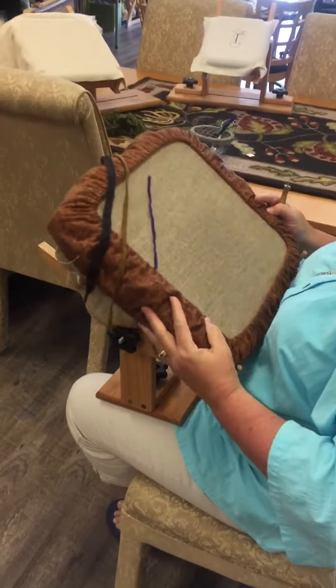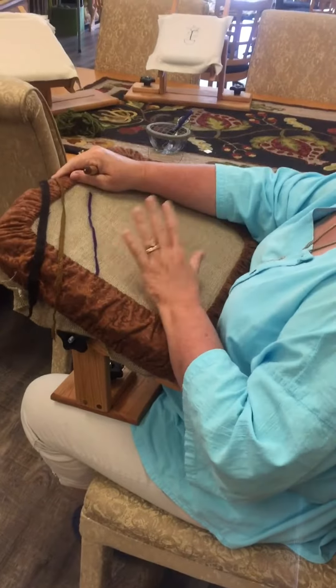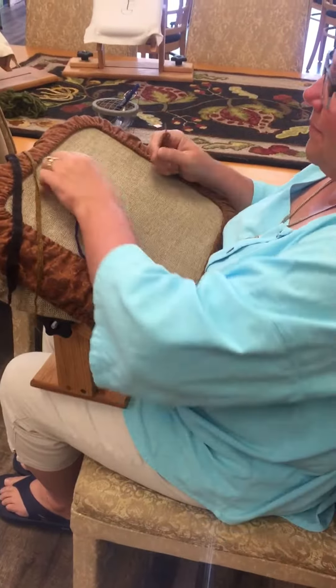We're back and I have some sample pieces set up on our frames. This is a 14 by 17. I have it sitting in the cradle, I have the arm guard on it, and it's just sitting here. I don't have my feet up on any footstool — my feet are flat on the ground and it's in my lap.